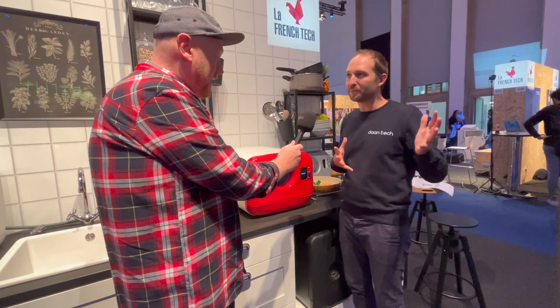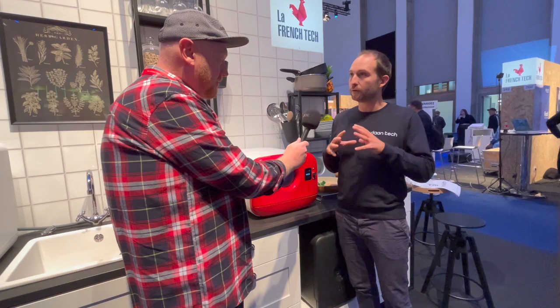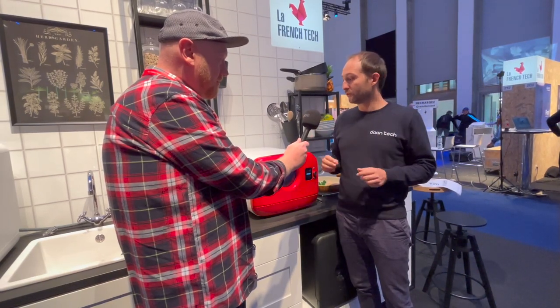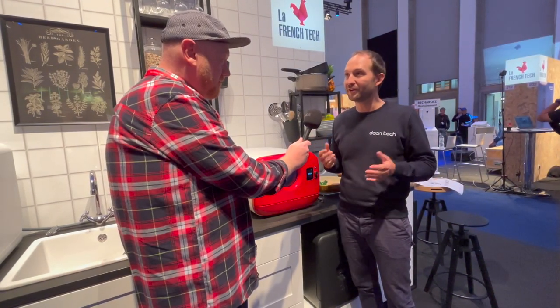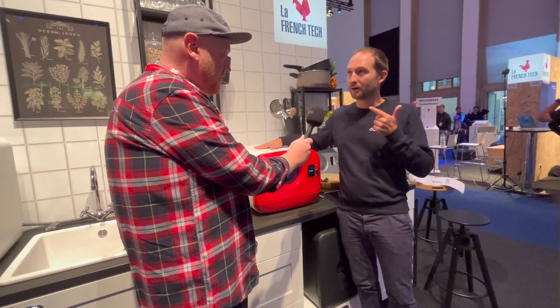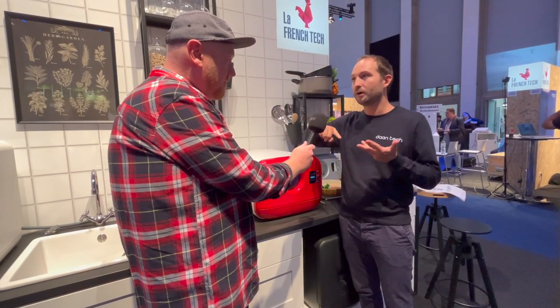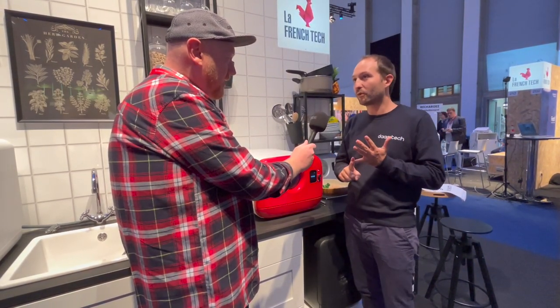We have Bob the mini dishwasher, and this is Joe, his little brother. Joe is a five-in-one oven — it's the first time we're showing it to the world, so it's a premiere. It's a steam oven with five technologies: steam oven, air fryer, toaster, grill, and microwave.